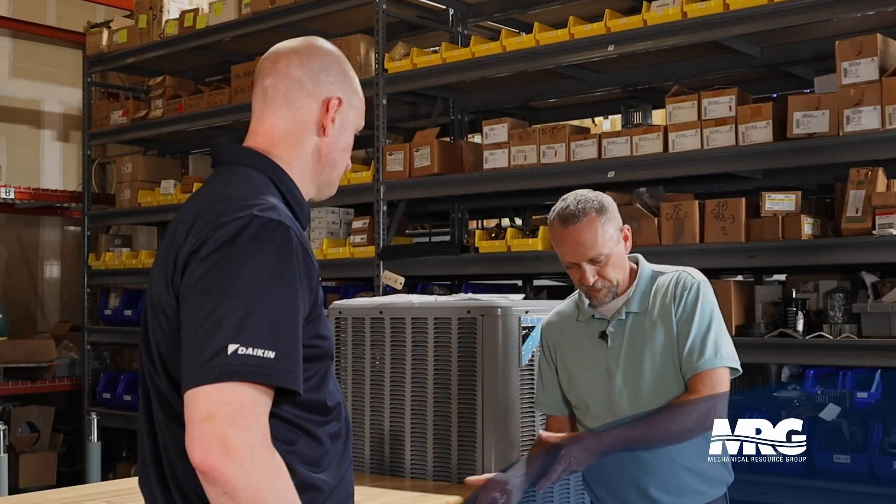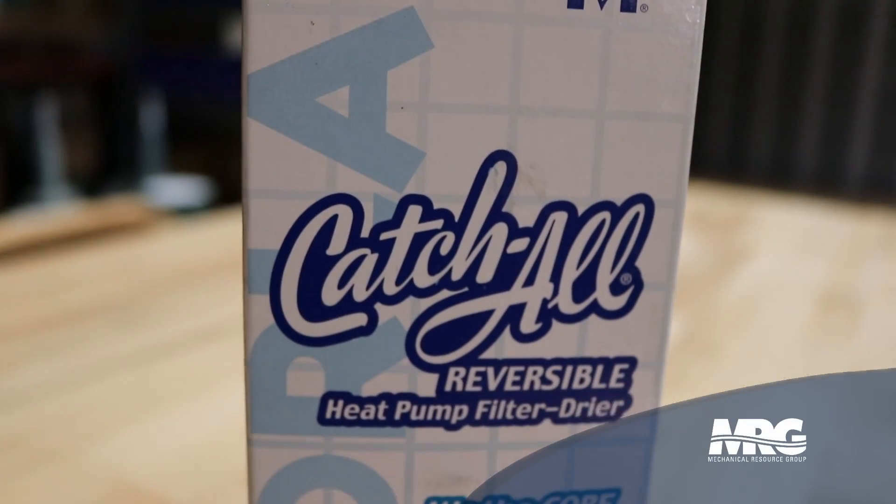Now we're going to put our new compressor in and go through some cleanup processes. First, install the compressor, pressurize with nitrogen, do your leak search, make sure you've got no leaks, and then you're ready to evacuate the system. But before you do that, make sure you've put in the proper dryer. This is a liquid line dryer, which you're always going to change anytime you change a compressor. But this particular dryer is a liquid line burnout dryer — it's got extra carbon in it that's going to help pick up any extra acid. You can tell by the last two letters on any dryer: if it says HH, it's a burnout dryer.